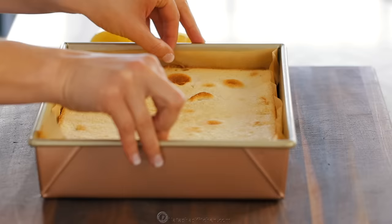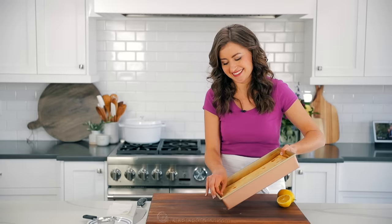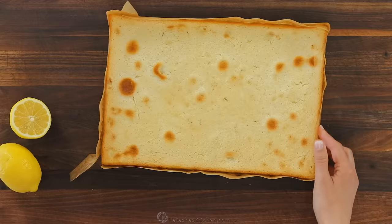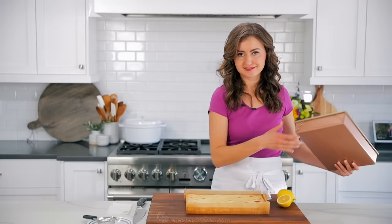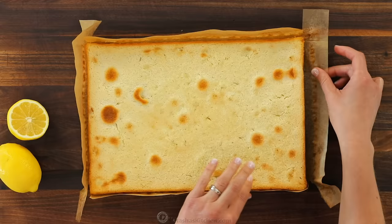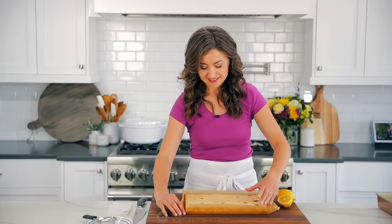Make sure it's not stuck to the bottom at all. Loosen it up, then just lift up one corner — look at that magic! Peel back the sides. I love the edges — they have just a little bit of crispness to them. Once that's peeled back, we're gonna cut it into even portions. You can cut this into 12, 18, or 20 pieces — it just depends on how many people you're serving.